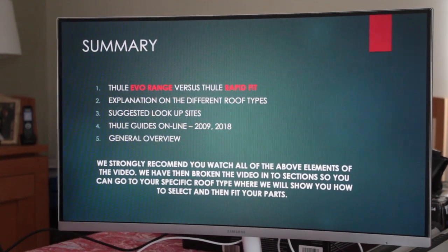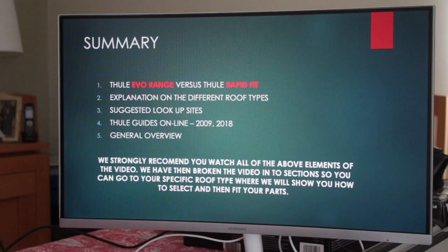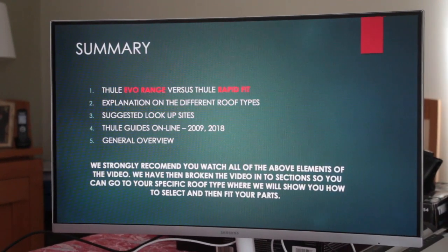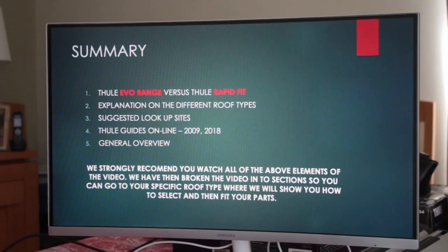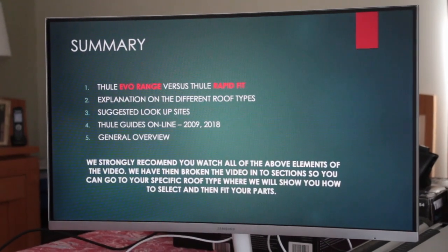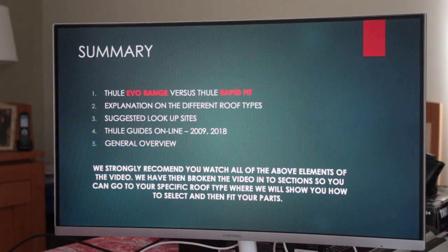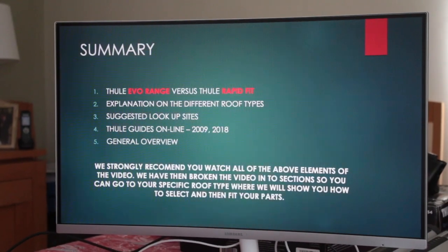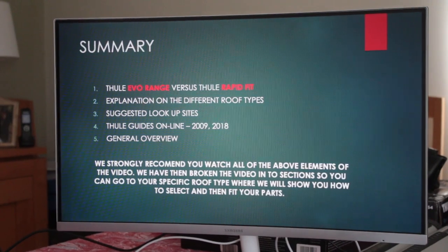We'll summarise what we're going to cover. We're going to talk about the Thule Evo range versus the Rapid Fit range, the different roof types — which is the key ingredient for what fits your car — and then direct you to the appropriate sections of the manuals and lookup tools to see which parts you need.